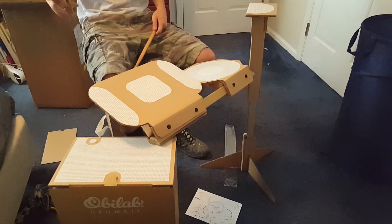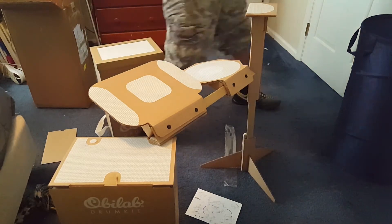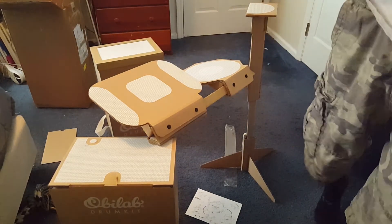Anyways, this has been Horseman Sam, this has been the Obilab drum kit — I would highly recommend going and checking it out, and I'll see you guys next time.